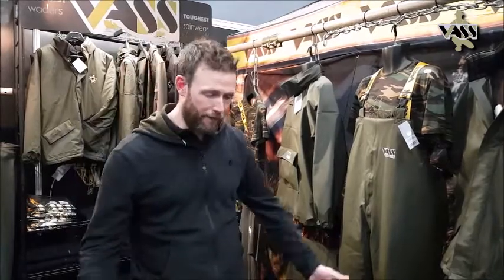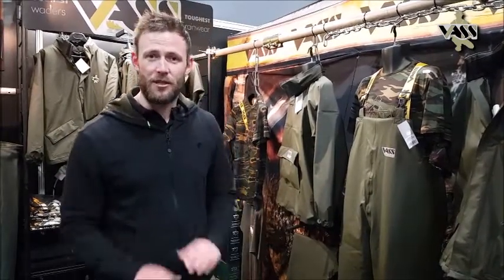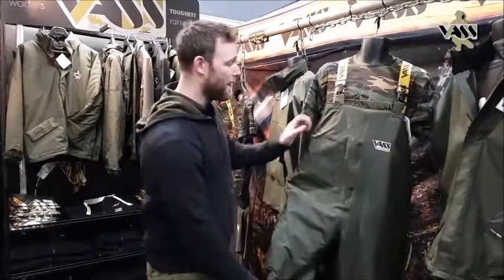The biggest problem with Salopettes I've found over the years is they're not waterproof. Generally you kneel down, caught a fish, the water's coming up into your knees and then you're soaked for the rest of the day, which is not good. These are 100% waterproof and they're winter lined.